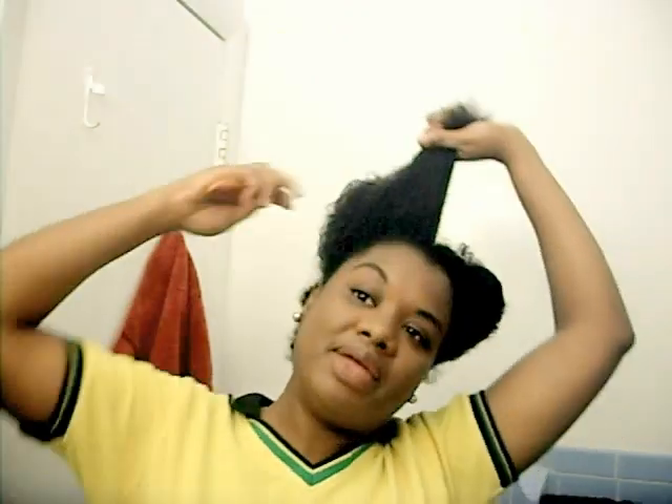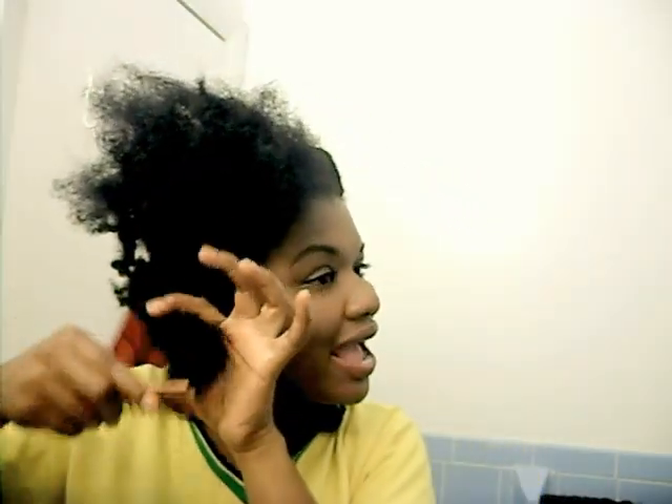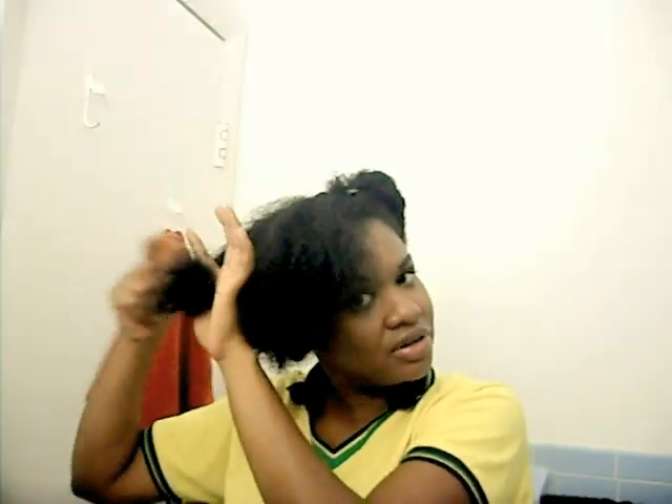After I spray it, I take a tiny subsection and I start by combing the ends first. Always, always, always comb your ends before you get to the root, otherwise you're going to be faced with severe breakage and unnecessary hair loss. I start at the ends, work my way up, and combing is a breeze when I moisturize my hair first.